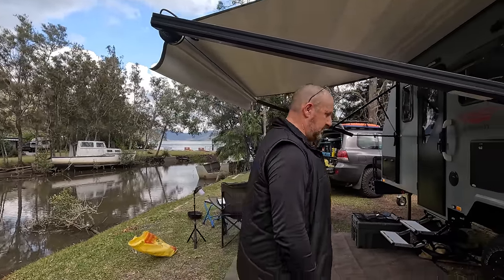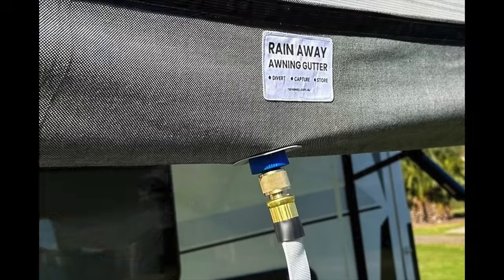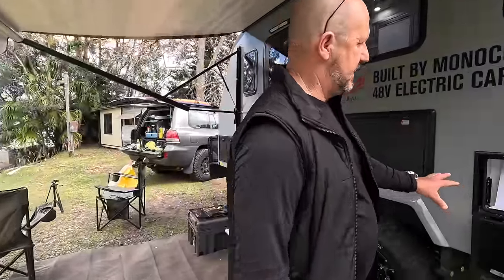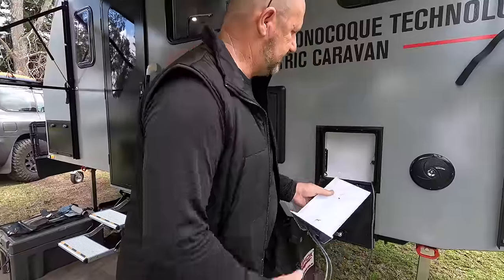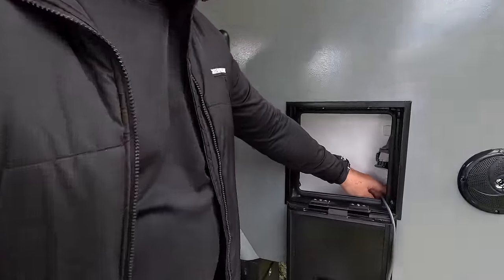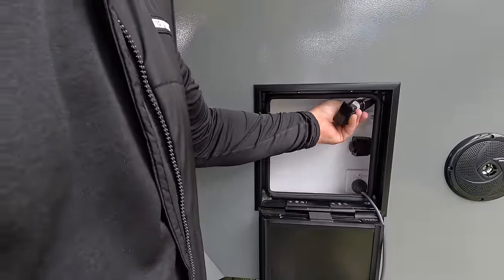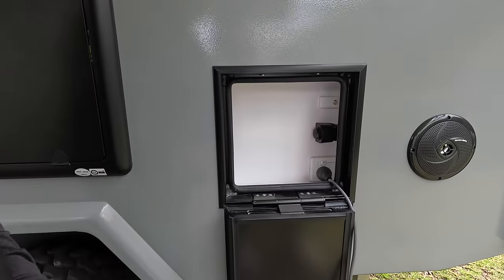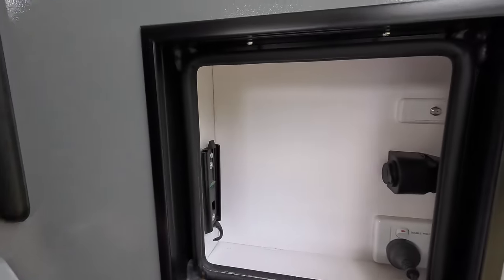Come over here - this is the entertainment hatch. We've just got our Starlink in there because it's got a 240-volt double power point in there. It's also got this external plug where you can plug in your solar if you've got an external blanket - 12-volt. And around here is the bracket for the TV.